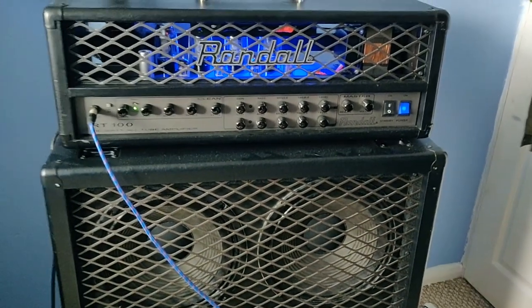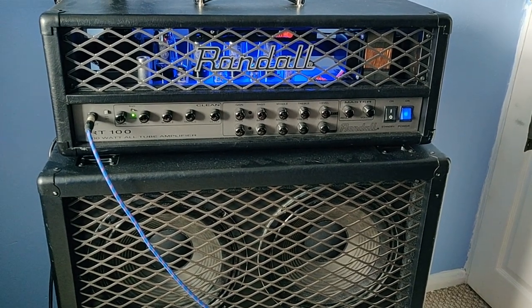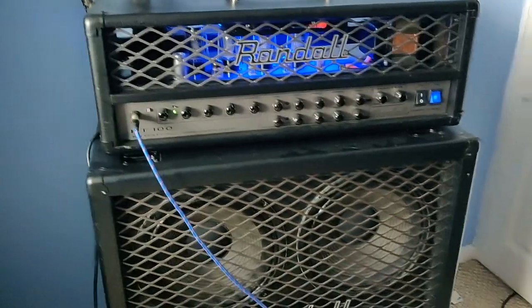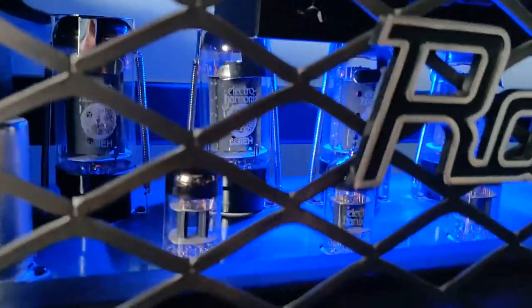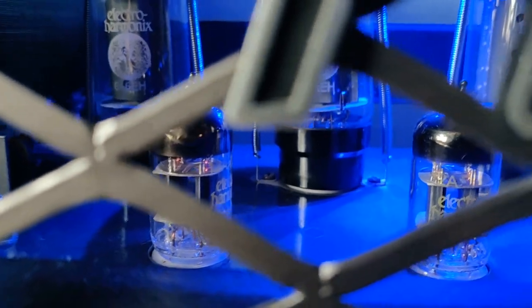Morning guys, so today I'm going to be taking you through the Randall RT100. I've seen a few videos on YouTube of the 50, the 503, but not many of the 100 and not many at all really. So here's a close-up before I start getting into playing. It's fitted with all Electro-Harmonix apart from one JJ AT7, so it's got four 6L6 EH in the power section and Electro-Harmonix 12AX7 EH in the preamp.